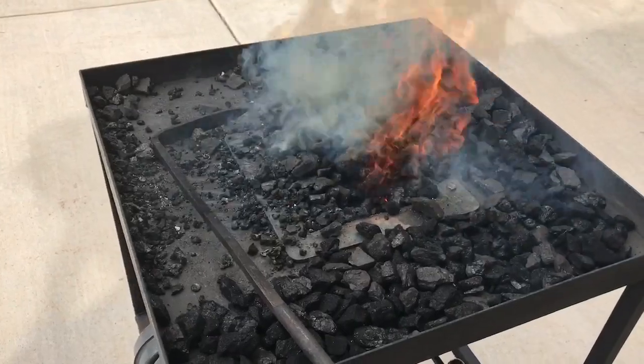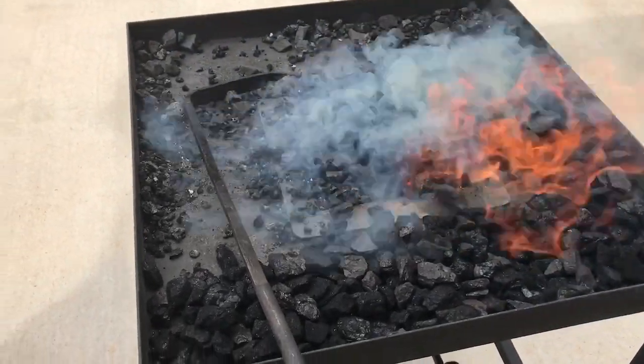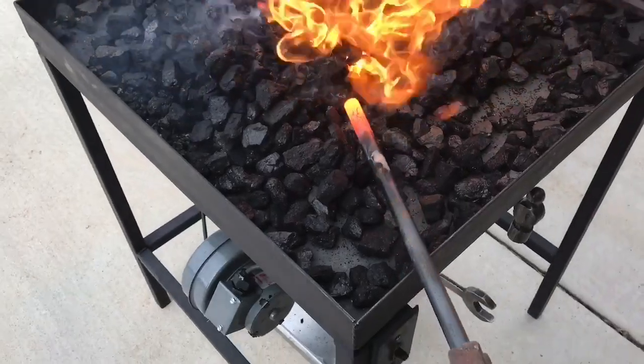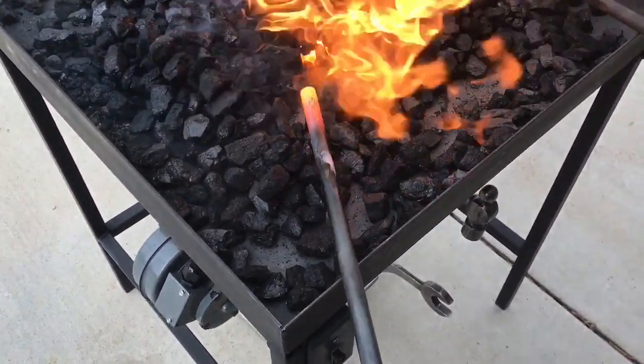I'll throw some more coal on here and get going. We're cooking pretty good now. I'll take this piece out and show you — some 5/8's — and it's heated real nice.